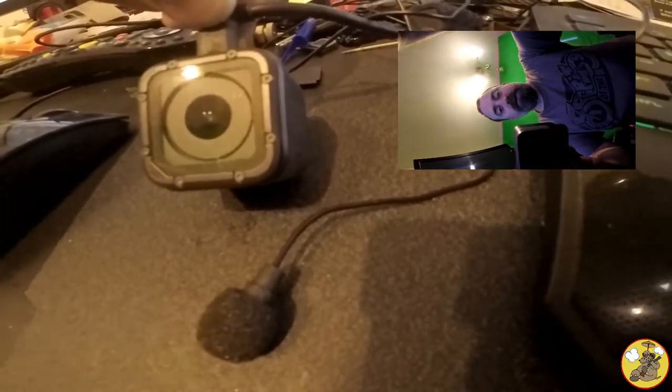Okay, so this is a quick test of the microphone plugged in, using one-touch record on the Session. Okay, hopefully that's worked.